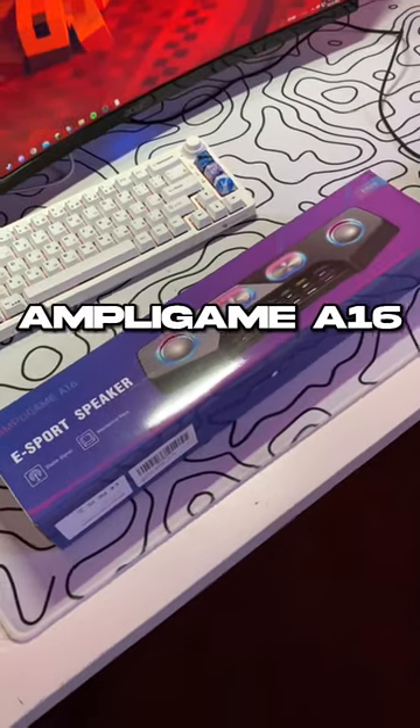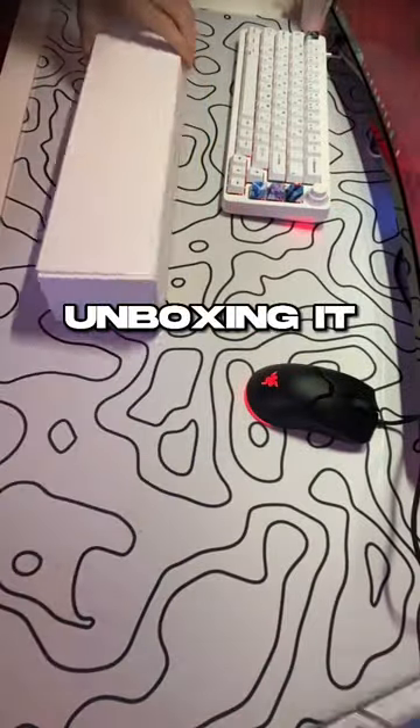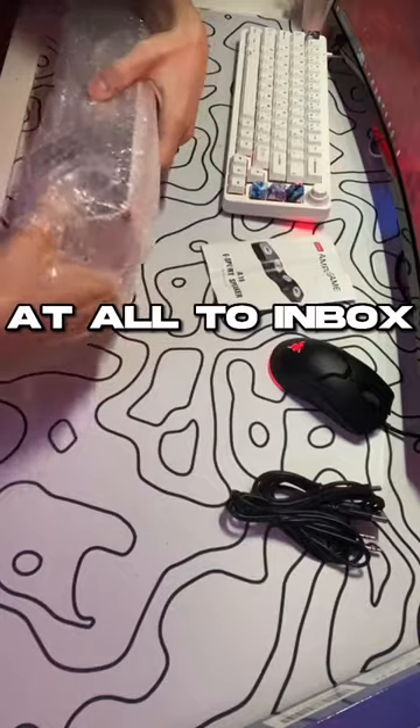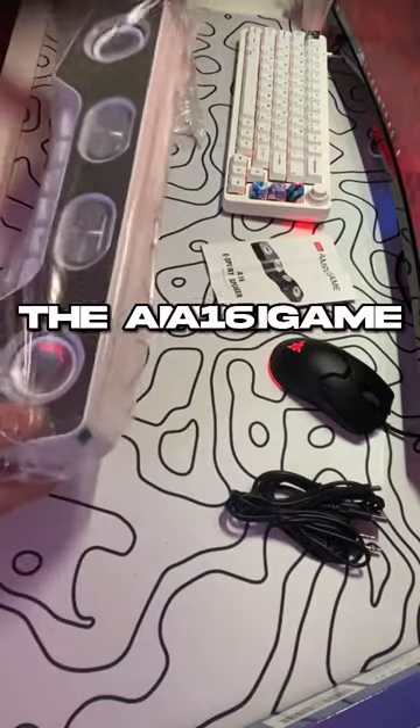This is FitFind's Ampligame A16, and now we're going to be unboxing it. The packaging was fairly simple, didn't take time at all to unbox it, and there's the Ampligame A16.